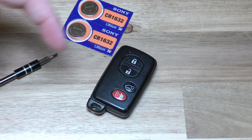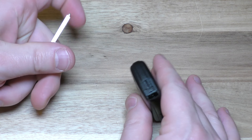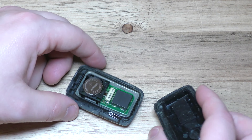On this side there's a little button there that says push. So push that in, pull that out. Next you take your key, put it in this little slot right here and give it a twist and that will separate the two halves.